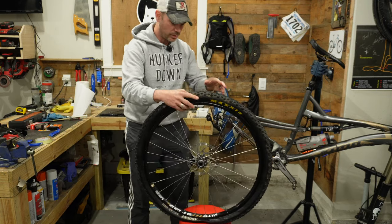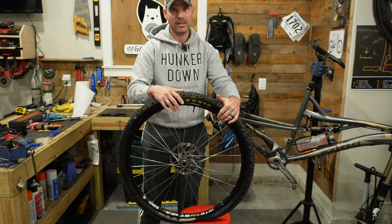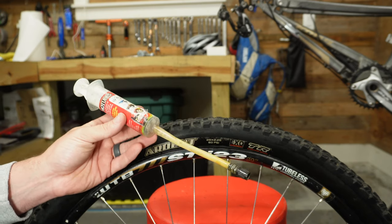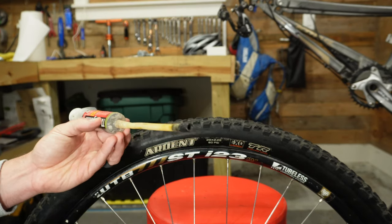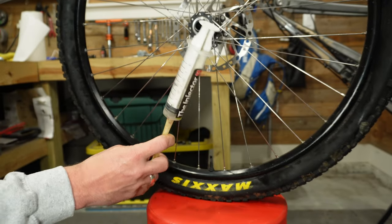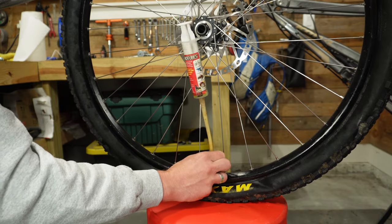There are a couple of ways to add sealant: you could leave a little bit of the tire open, or you can go through the valve stem, which is what I prefer. That way, once the sealant is in, you don't struggle getting the tire on because it's already in place. It's definitely worth investing in a sealant injector — this one is made by Stans and I've used it for years. It threads onto the Presta valve and allows you to inject sealant directly through the valve. I thread it on without the valve core installed so it's easier and less mess.